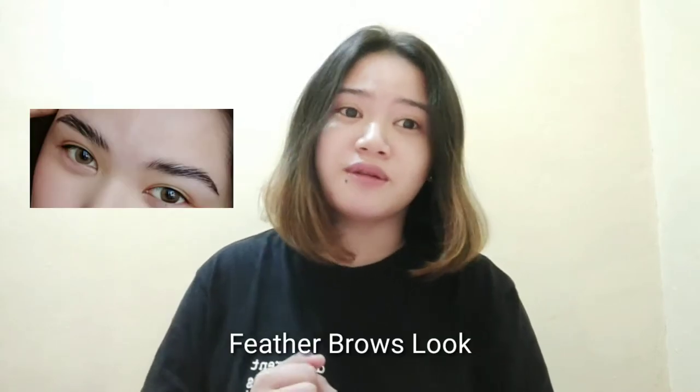Hi guys! Welcome or welcome back to my YouTube channel. For today's video, I'm gonna make a tutorial kung paano ma-achieve itong ganitong look — yung tinatawag nilang feather brows look or bushy brows look.